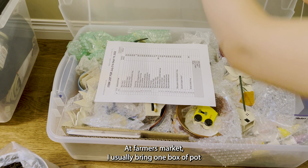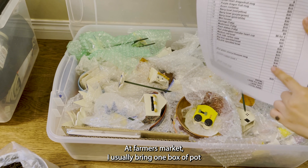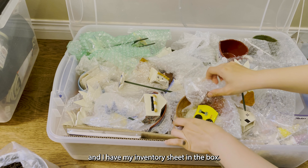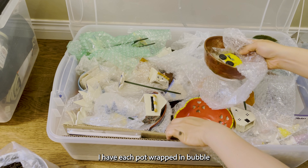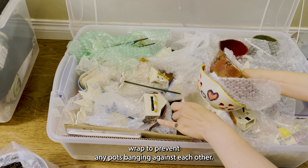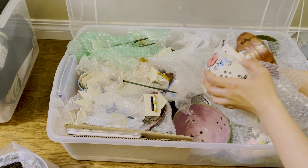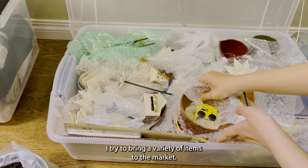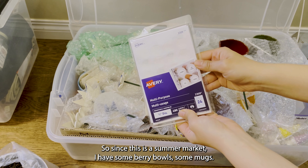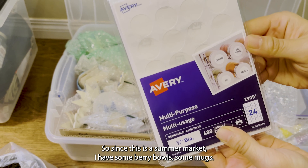At farmers market I usually bring one box of pots and I have my inventory sheet. In the box I have each pot wrapped in bubble wrap to prevent any pots banging against each other. I try to bring a variety of items to the market, so since this is a summer market I have some vases and some mugs.